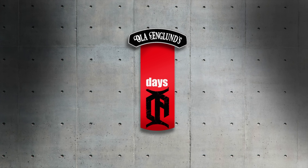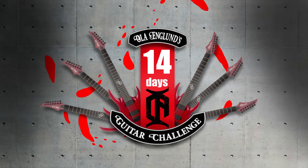Hi and welcome to Olaf 14 Days Challenge number 4. It's been a while since the last one — maybe I should rename it to Olaf 45 Days Challenge. Anyway, that means you've been writing a ton of riffs since the last challenge, because in that one I challenged you to write one riff a day. How did it go? I won't see the responses until I post this video.